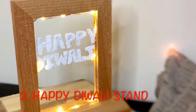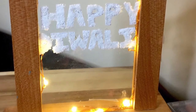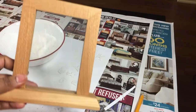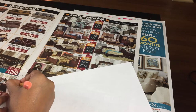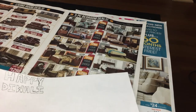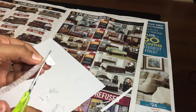For this DIY, I used white decorative sand, glue, brush, pencil, and scissors. You don't need the Xacto knife — it's here by mistake. Any photo frame of your choice and a plain white sheet. You can write whatever you wish — maybe a favorite quote or something specific to the occasion. As I was doing it on the eve of Diwali, I simply wrote 'Happy Diwali.' In the same way, you can write 'Merry Christmas' as well.